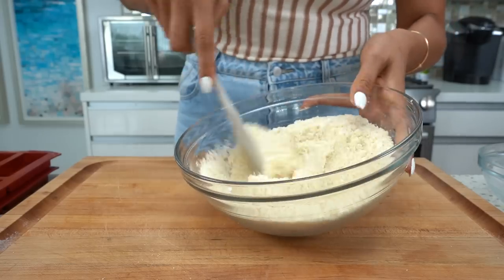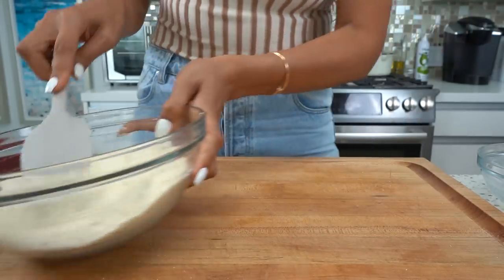We have our sweetener here — I'm just using some allulose. When it comes to baking I really do prefer using the powdered sweetener, just because I don't want to feel those granular crystals in my baked goods. So we have our dry mixture and we're going to set that aside.